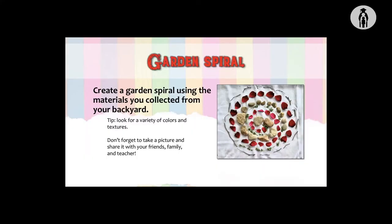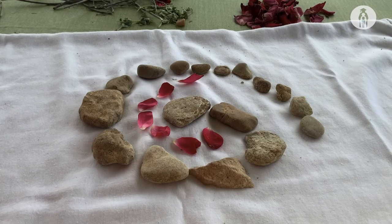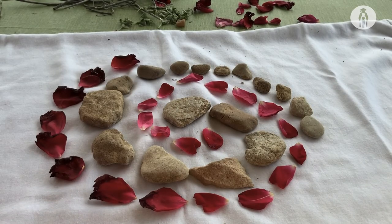Our fourth lesson is a garden spiral. Create a garden spiral using the materials you collected from your backyard. Here's a tip: look for a variety of colors and textures. Don't forget to take a picture and share it with your friends, family, and teacher.